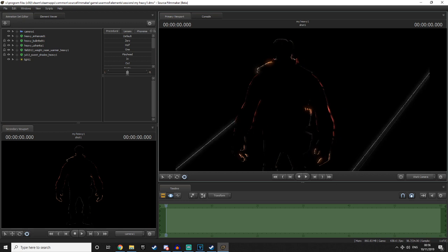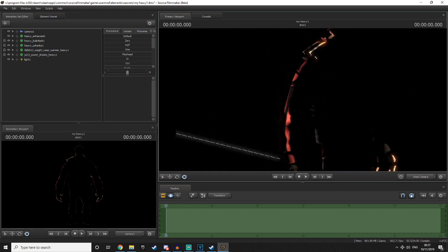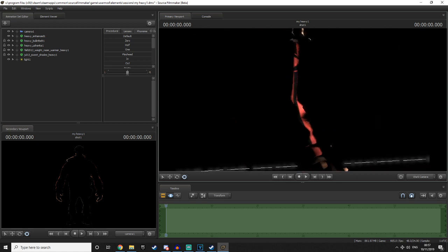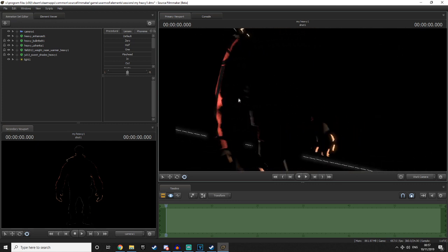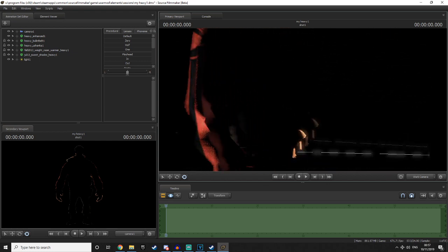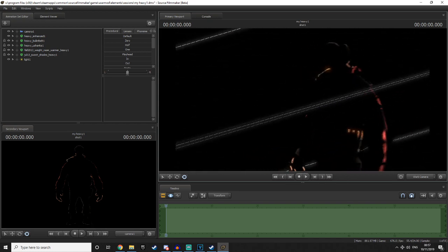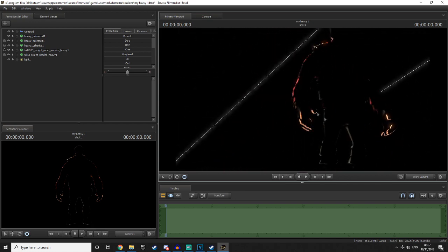Now the way this actually works is it doesn't actually create a rim on the model itself. The shadow depth bias setting makes it so the shadows extend out and extend in as well, leaving only a slit of light able to get through. Due to the way we've positioned the light, it creates this really nice looking rim effect on the model.